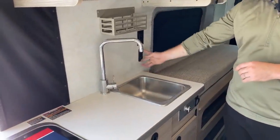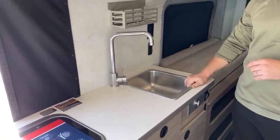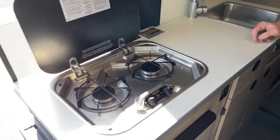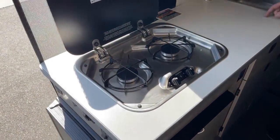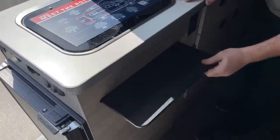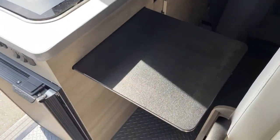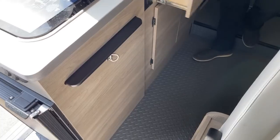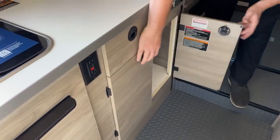Two 110-volt outlets, two 12-volt outlets, and a single bowl sink. To the left of that we've got the two-burner gas cooktop. Below, we have the countertop extension for extra prep space while cooking, two more outlets, and more storage.